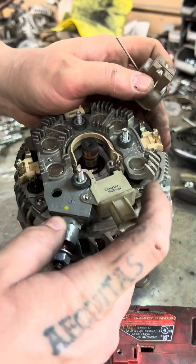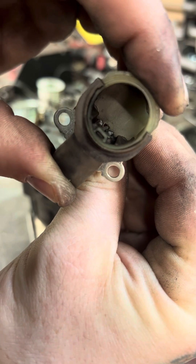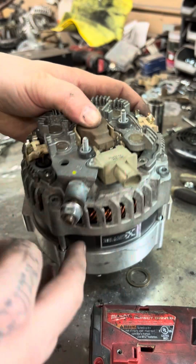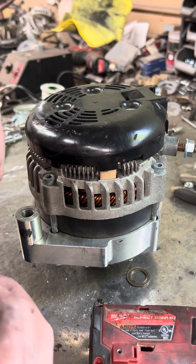Then put your T20 or Phillips screws back in, whichever brand it is. Make sure your brush holder is held in place with the pin — that'll help make sure you don't break the brush pins. Put that back in, put your screws back in, reinstall your cover, and that's really it. There are eight 8mm screws holding the cover on.